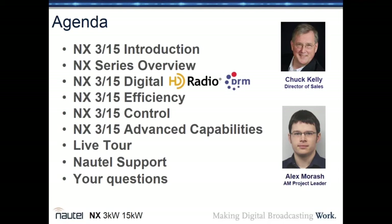Alex is the team leader of all the engineers involved in the NX series. On this project, there were about seven broadcast or electrical engineers that were part of this. Between Alex and Tim Hardy, Head of Engineering from Nautel, they are the fathers of the NX series at Nautel.